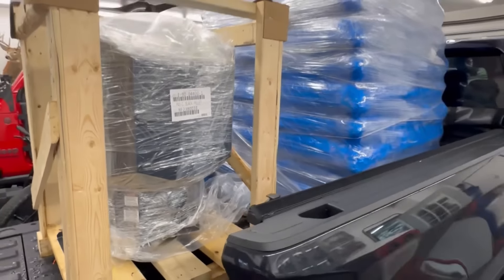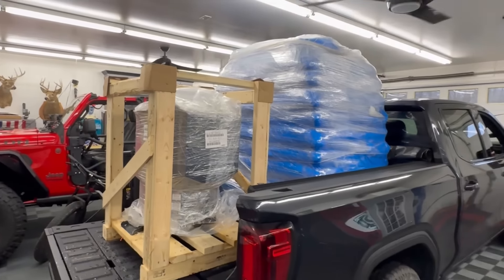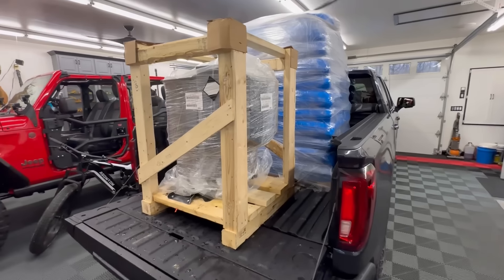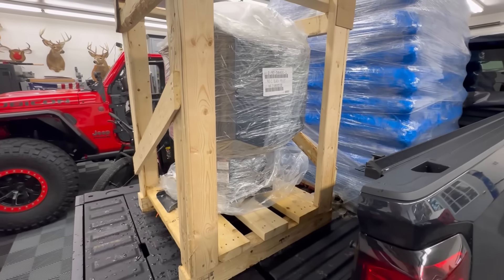So today I'm going to be putting in a Harman P43 pellet stove. Let's get this out of the back of the truck — I'm going to need the skid loader to get that monster out of there. This stove weighs about 230 pounds.